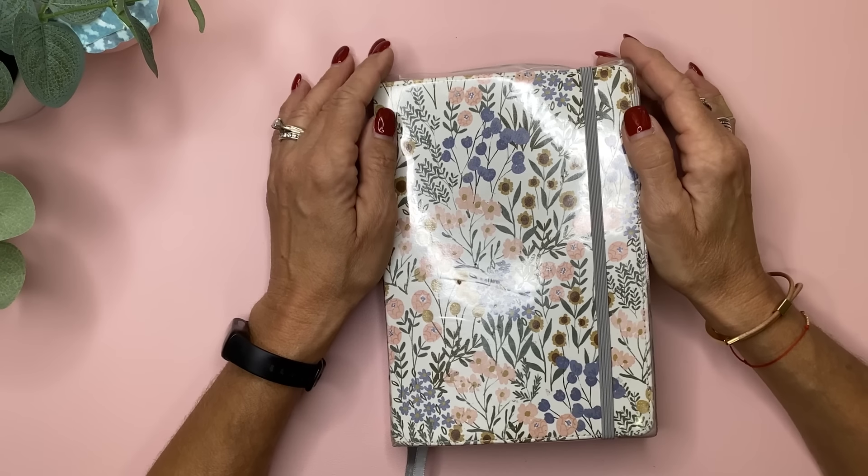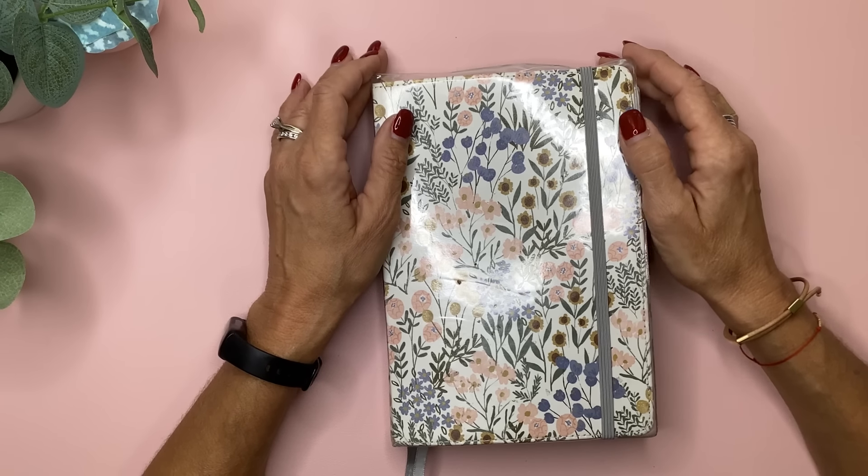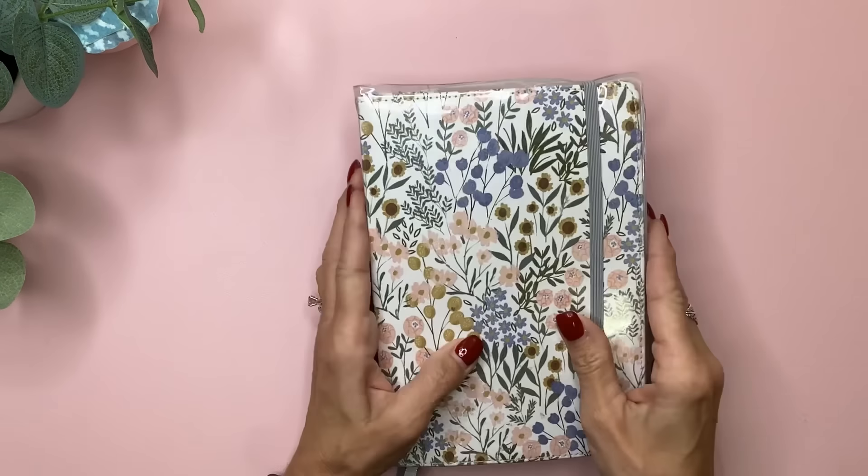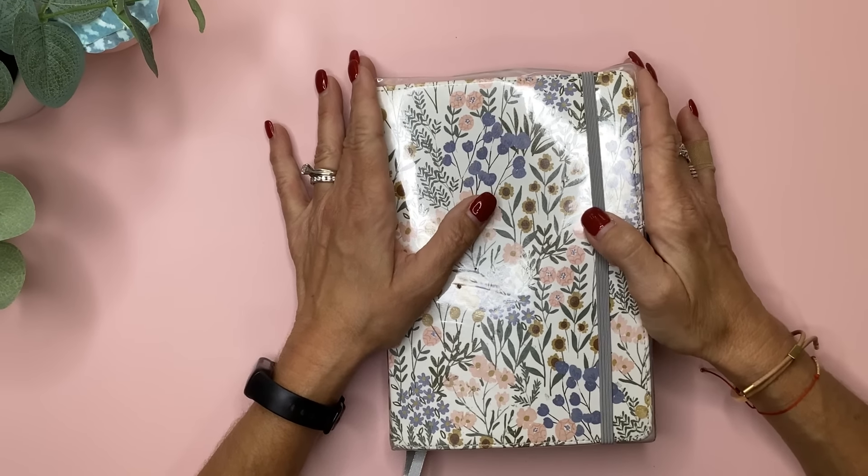What's up, you guys? It's Michelle here. Thanks for joining me today and welcome to my channel. In today's video, I want to flip through my bullet journal that is somewhat completed, so stay tuned if you want to check it out.